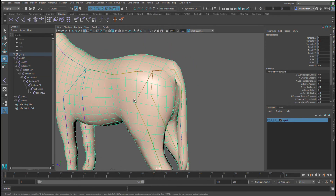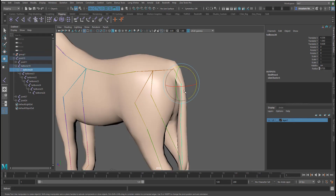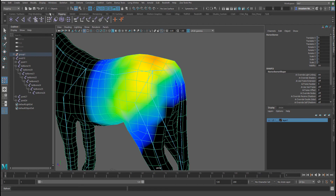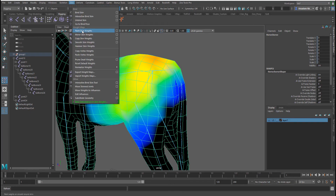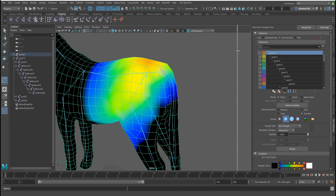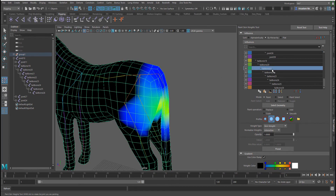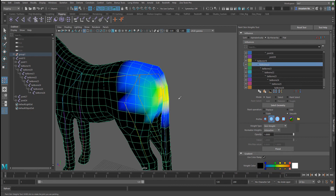I'm going to select the mesh — make sure you click on the mesh. Open the paint weight tool by going to Skin > Paint Weights. If you click the small options button you'll find the Paint Weights window, where you can scroll through and find the joints you want to paint relative weights for and then start painting. For a joint like this, we don't want it to have influence around the butt area.